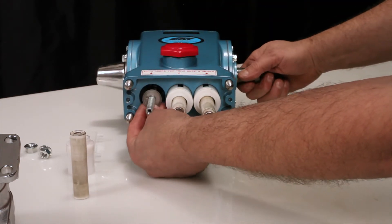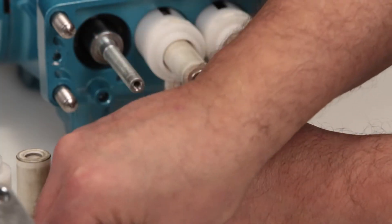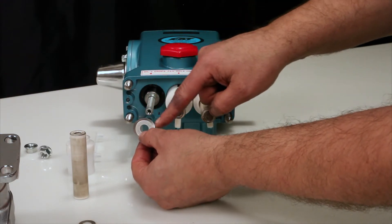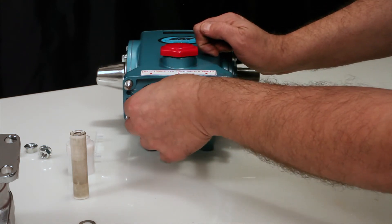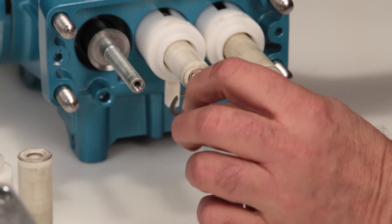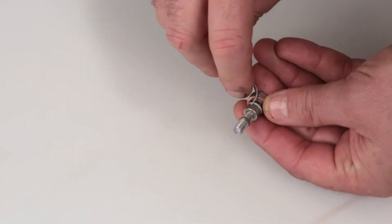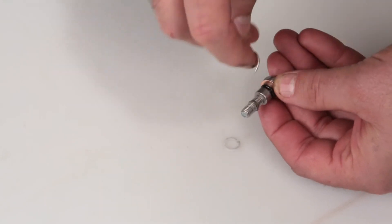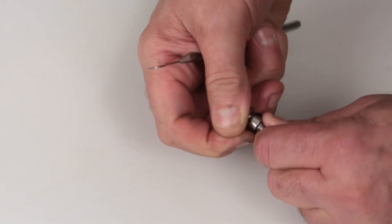Remove the keyhole washer and barrier slinger located behind the plunger. Both parts serve as a barrier to prevent water from entering the crankcase. To reassemble, install the barrier slinger with the dish side facing away from the crankcase. Next install the keyhole washer — the slot can face in any direction. Before reinstalling the plunger retainer, change the O-ring included in the kit. Using a small screwdriver or pick, remove the backup ring followed by the O-ring, then replace with the new O-ring followed by the backup ring.